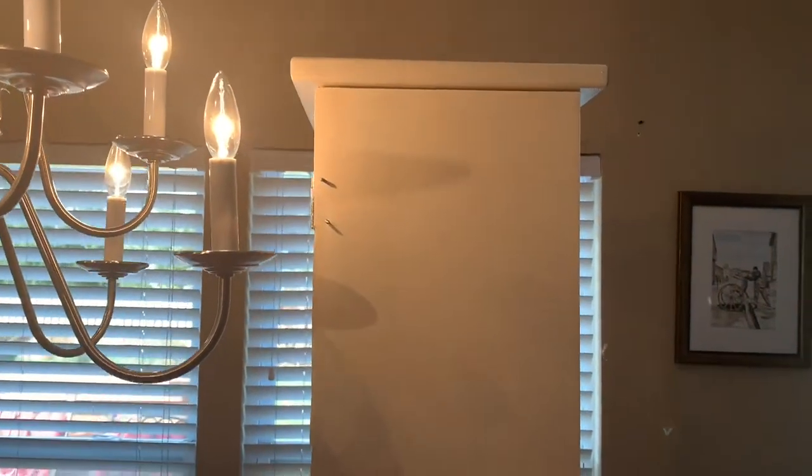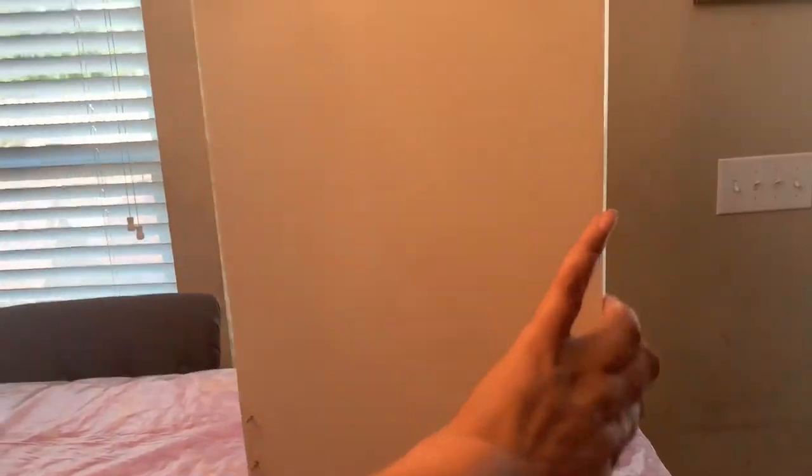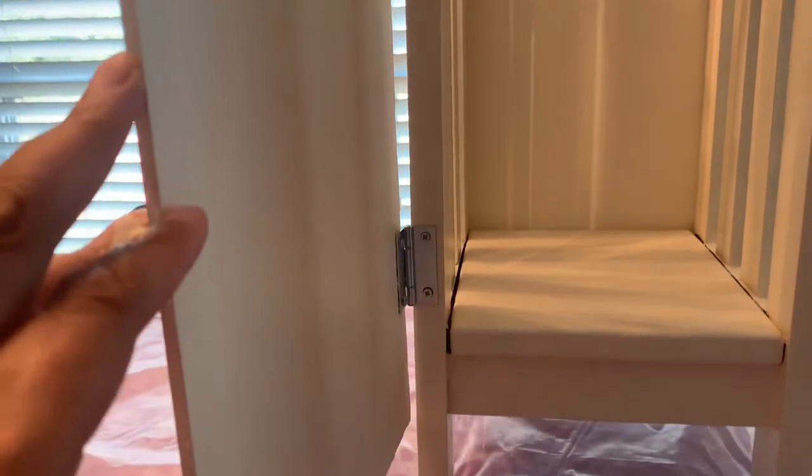So I ran into some problems. I was going to put the hinges on — I already put them on, that's fine — but the screws were too small, so now they are sticking out here. Now I've got to figure out how to decorate it more than I planned on doing.